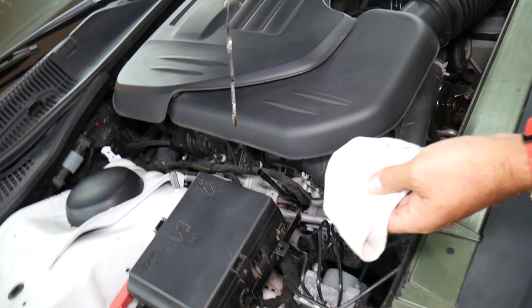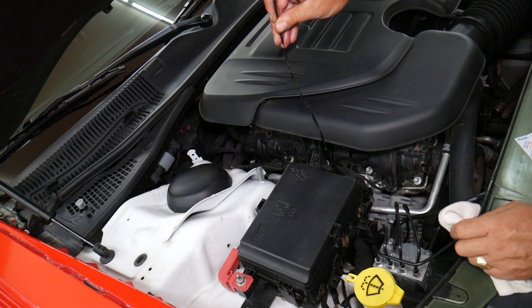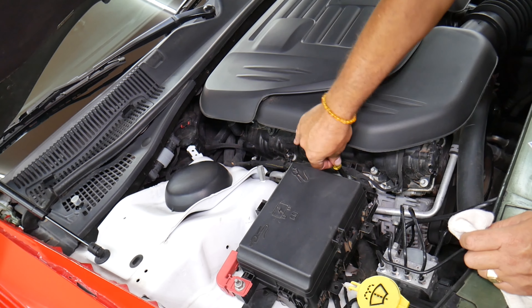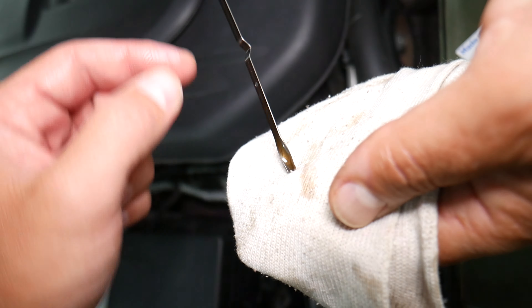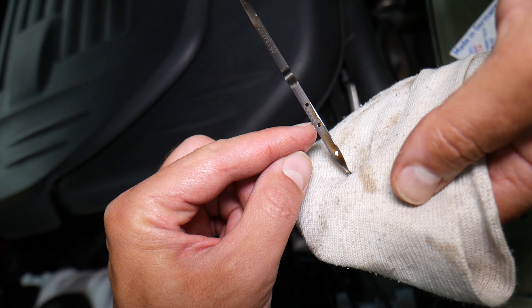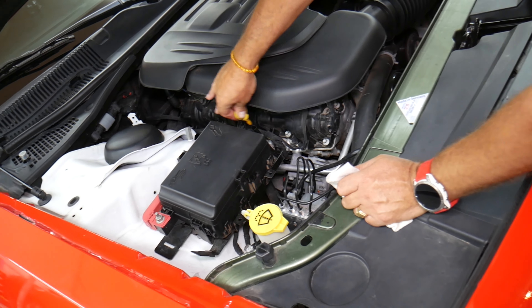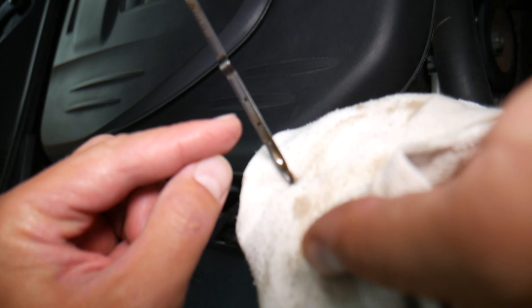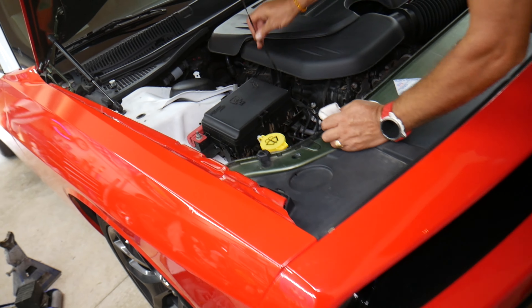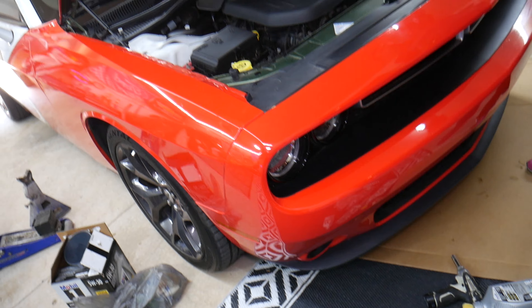Pull the dipstick, wipe it again, insert it, then pull it out and check the reading. We're practically at the minimum right now. Re-insert and give it a little bit of time for the oil to go back to the oil pan because it's in the cylinder heads now. Pull it out again — I feel comfortable when it's in between the minimum and the maximum. We're at about right there, which is good. You can add a little bit more — maybe a quarter bottle — to get it right in the middle.